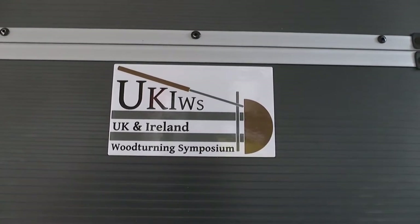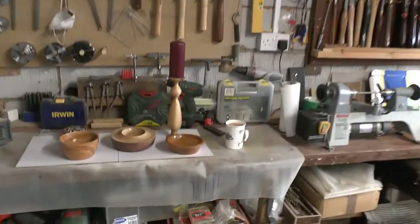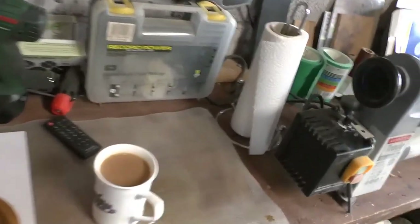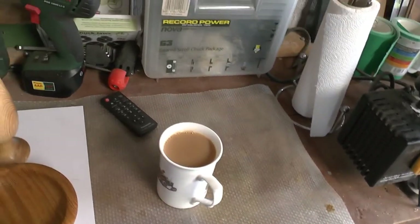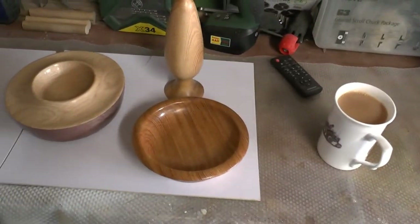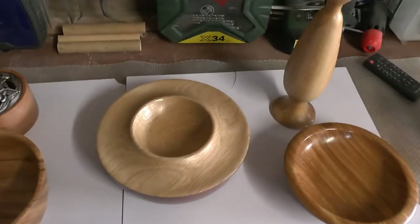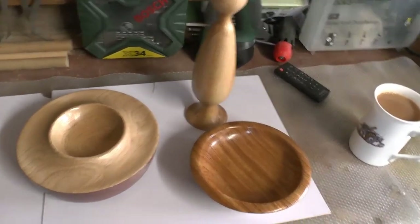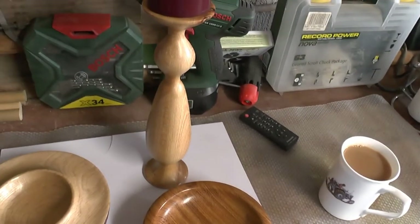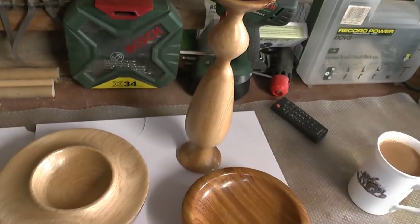Hi everybody, guess what time it is? It's time for talking, turning and tea. Hi everybody, it's great to have you back for a talking, turning and tea, and I thought I'd get started by showing you a couple of pieces that I've made recently.